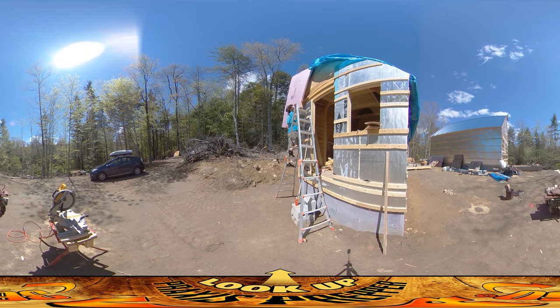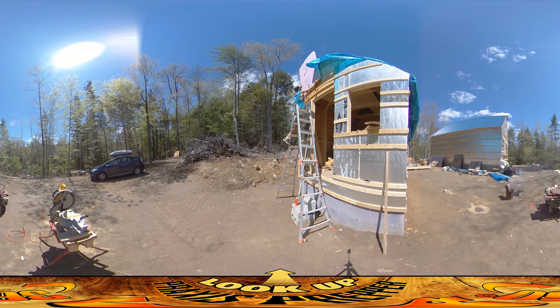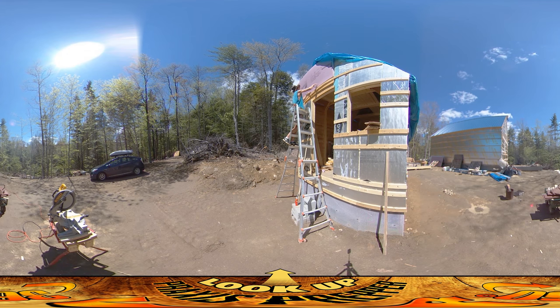This is a good illustration of why it's not good to do this on a windy day. So I'm going to rotate this — if I can grab it again. I just got a splinter under my finger nail.